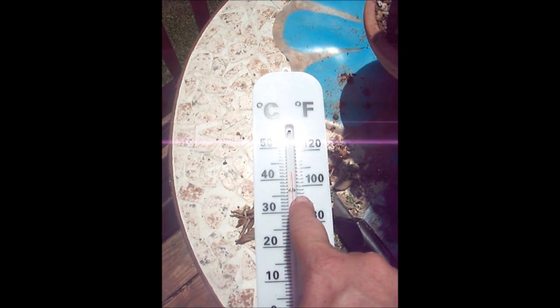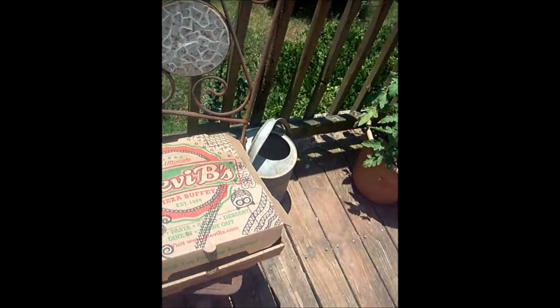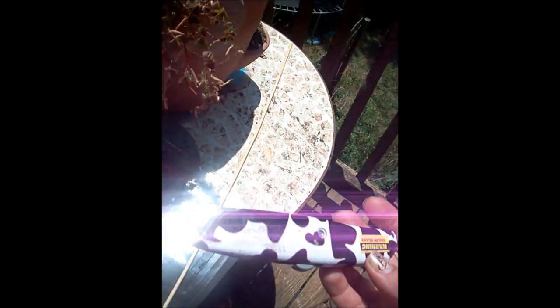I just brought it from the shade and it said 94 — whew, hot! Well, you need a pizza box — got that. You need aluminum foil, some tape, scissors, a pen, and a ruler.